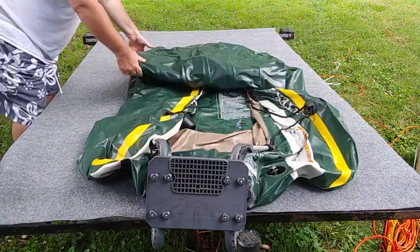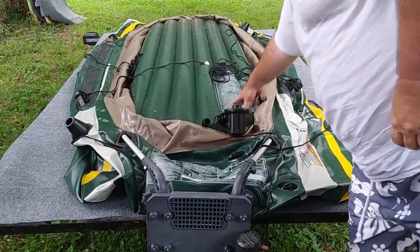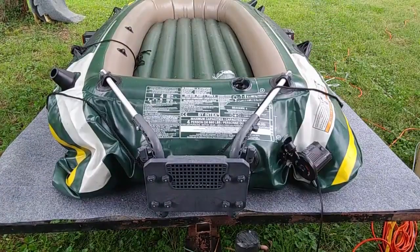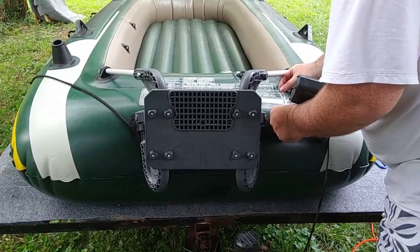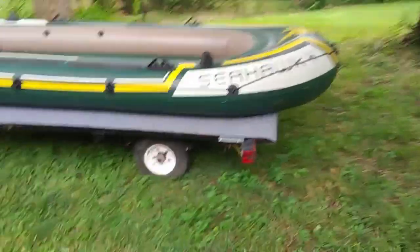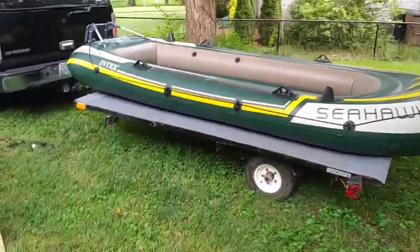Cast your cares away with the Tennessee Pirate — no shirt, no shoes required. Here it is: the old Seahawk 4 on my new custom flatbed trailer. I love it.